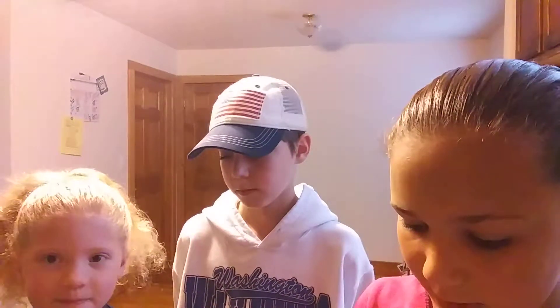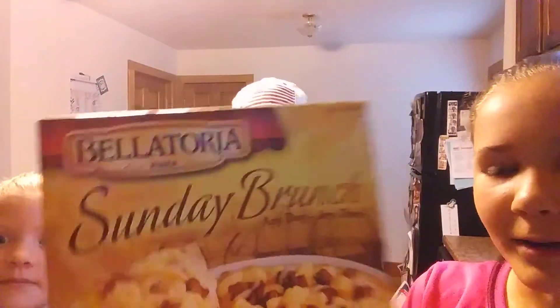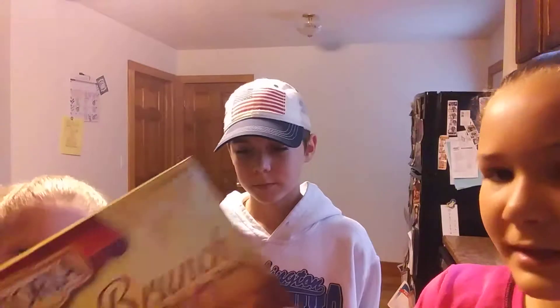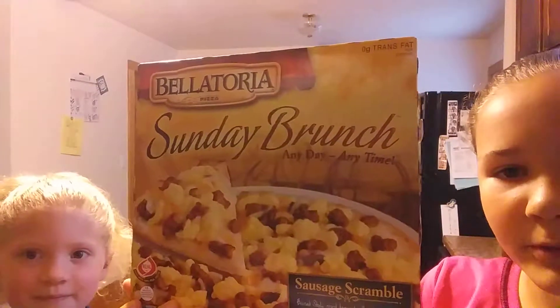Today we are going to be making breakfast pizza. I've actually never made breakfast pizza and it's actually pretty easy, you don't really need to do that much. You guys can buy any kind, but we just bought this — it's Bella Toria Sunday Brunch — you can use any kind you want.